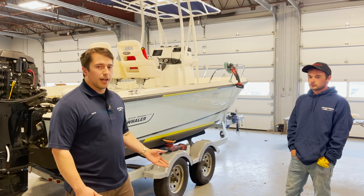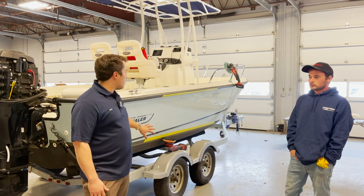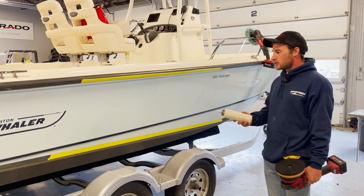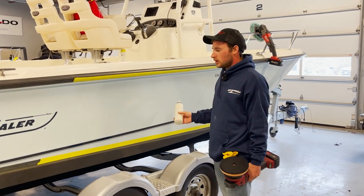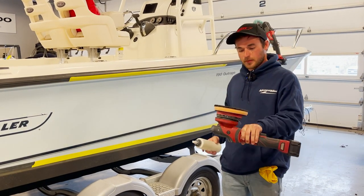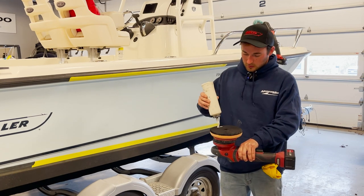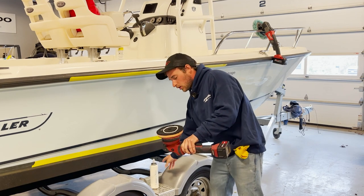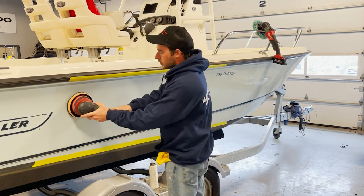So I'm going to pass this off to Eric, and he's going to show you a little bit of a technique on the newer hull, how to apply wax. So we're going to go with the simple two-step process of applying the wax and just pulling it off. What I have here is a random orbital buffer, and I use this to apply the wax onto the surface — you can put it on the pad on the surface.